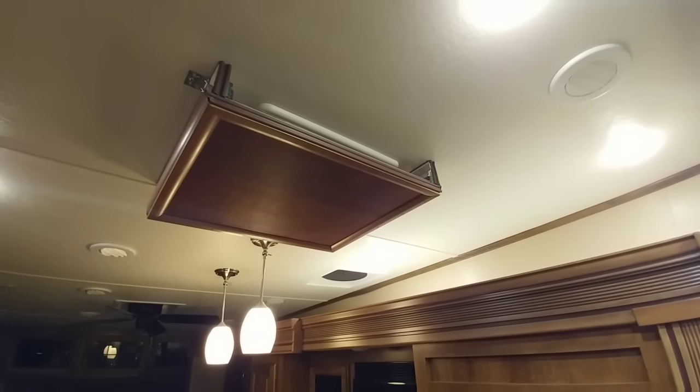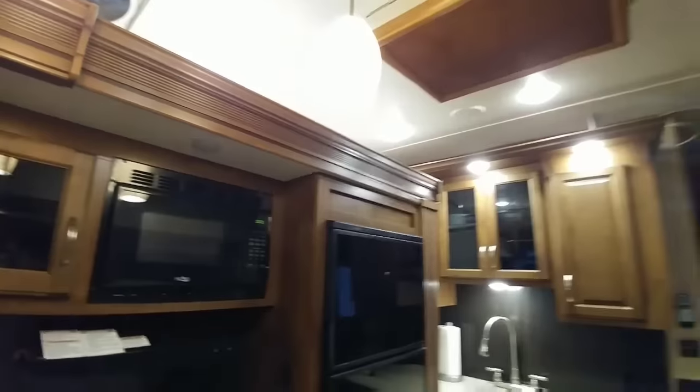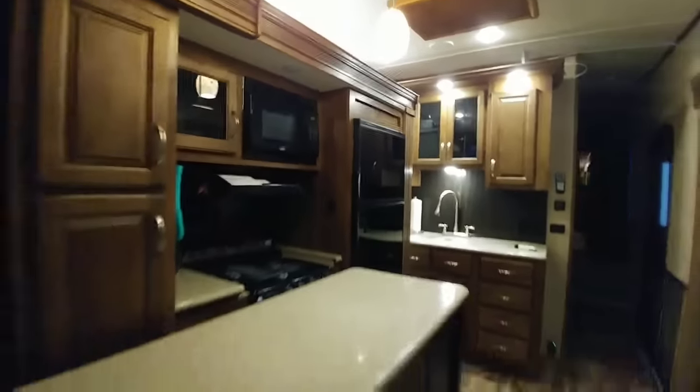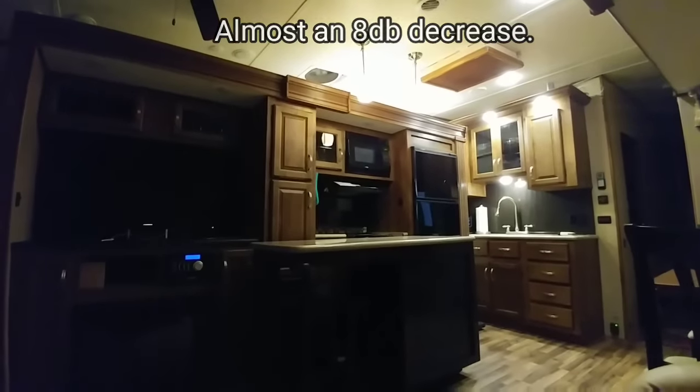So this is about how loud it was before I put the baffle — this is the back side — and this is sitting down in the living room.